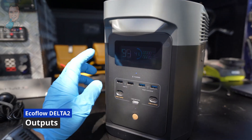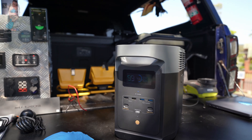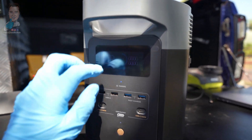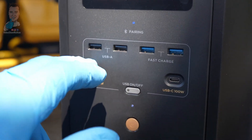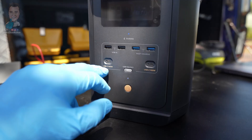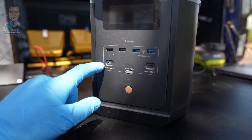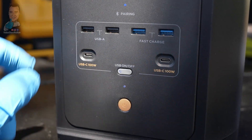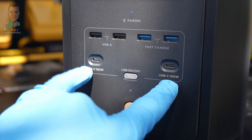Having a look around the unit, we have the same screen that comes with all EcoFlow units, which is nice and clear. We then have all our DC outputs at the front — a couple of USB-A ports, a couple of fast-charge USB-A ports, and then two USB-C 100-watt outputs, which is awesome to see — especially now that even the new iPhones have come out with USB-C.